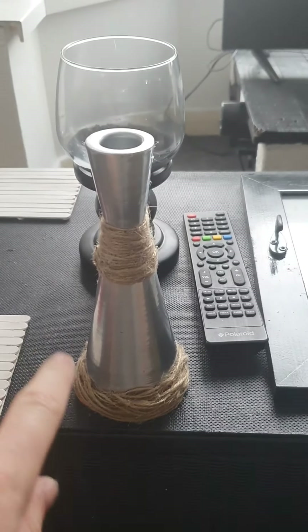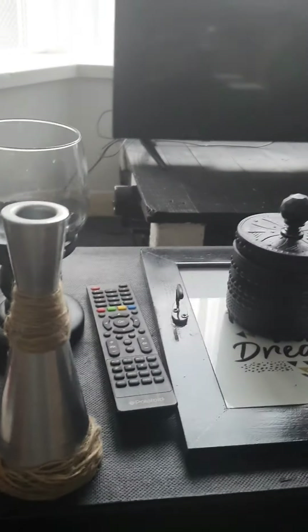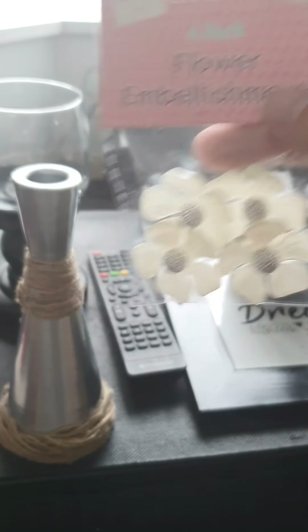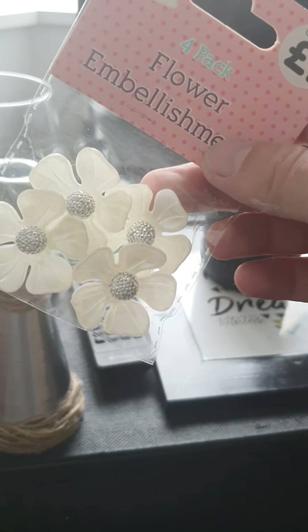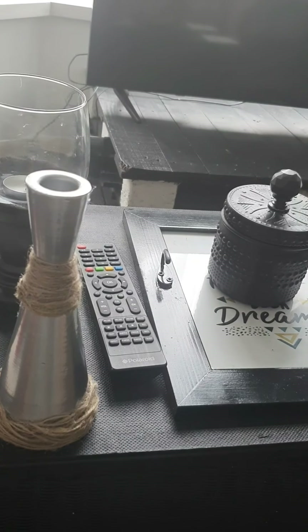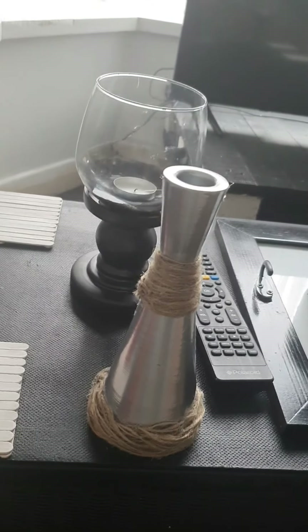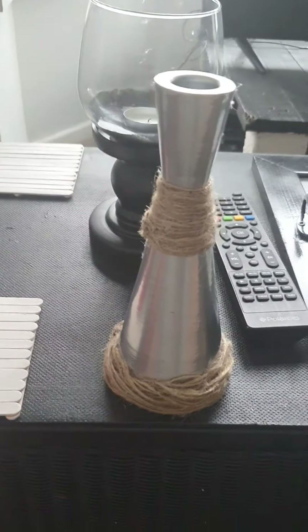I've put the string stuff around it, so I'm going to start putting on these decorations. I'm not sure how I'm going to place them — I think I might just put like one on it, and maybe a few of these as well. I'll be back soon.